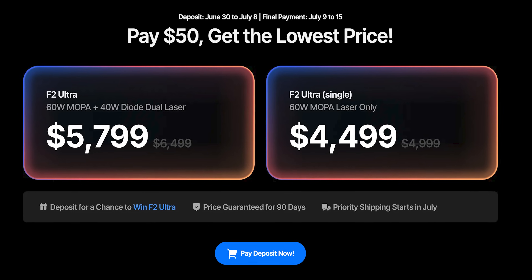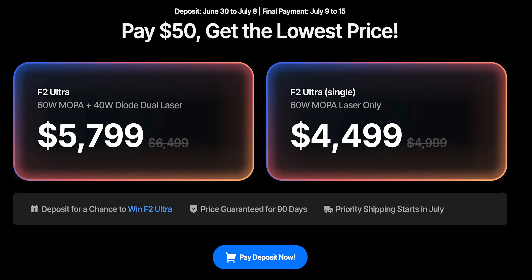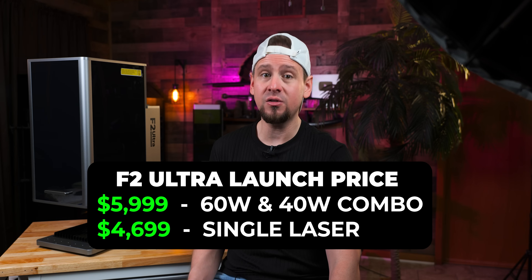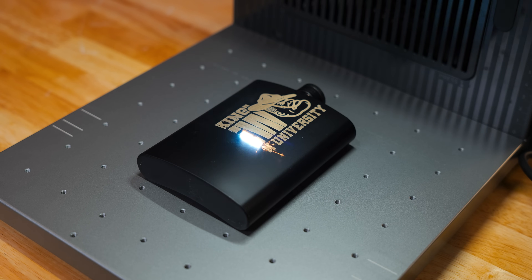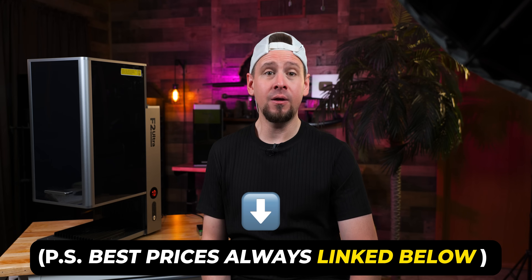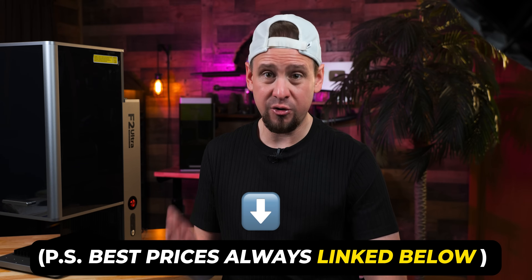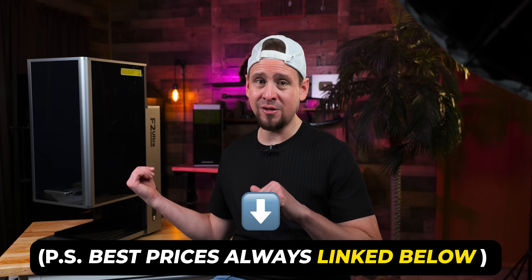The early bird price was $5,799 with a $50 deposit. If you miss that deposit window, you can still grab the machine at the launch price, which is $5,999 for the 40-watt and 60-watt combo and $4,699 for just the single laser. It will probably not be this price again, so you'll have to do what's best for you. A lot of other laser companies do the same thing with their launch prices. I will post my affiliate link below with any current deals — it will support the channel at no extra cost to you.